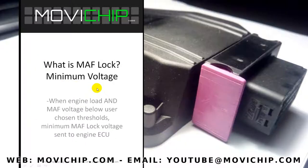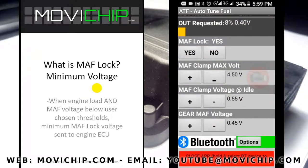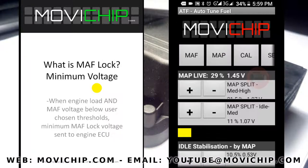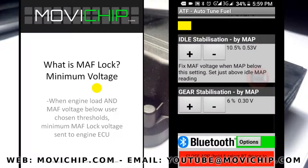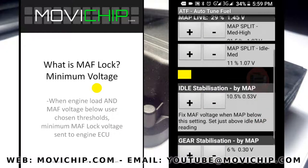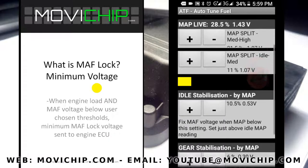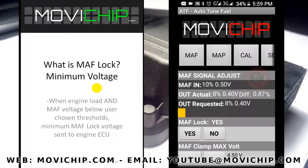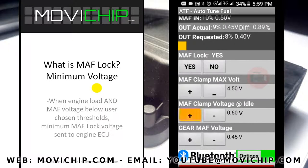The minimum voltage is a bit more complicated — it's like a layered activation. First it activates according to the MAP sensor signal, i.e. the engine load. When that threshold is met, it will then look at the MAF sensor signal that the ATF is sending to the engine ECU, and if that voltage is below the threshold you've chosen, the ATF will output the minimum voltage you've set.